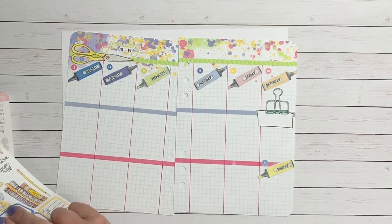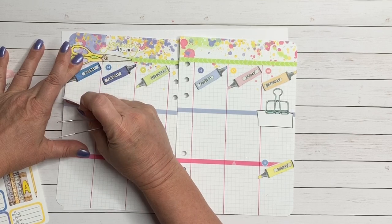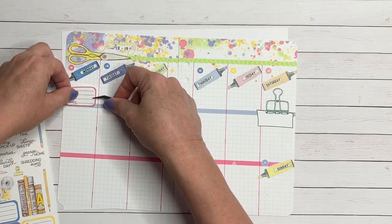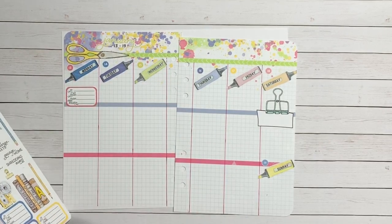I also do icons for things — Coco Daisy has a great sheet of icons and I have a set of my own icons just to coordinate with theirs. There are certain things that I either needed more of, like trash cans because we have trash twice a week, or things that weren't included, like movies — we go to the movies a lot.